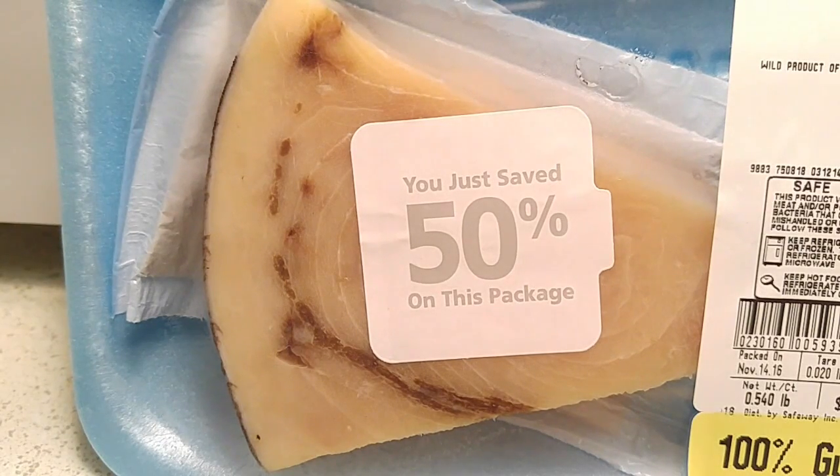Welcome to the first high-def episode of Cooking on the Fry. Tonight we have that swashbuckling hero of the deep, swordfish. I've never cooked swordfish, but it looks very much like a steak. How hard could it be? We'll find out.